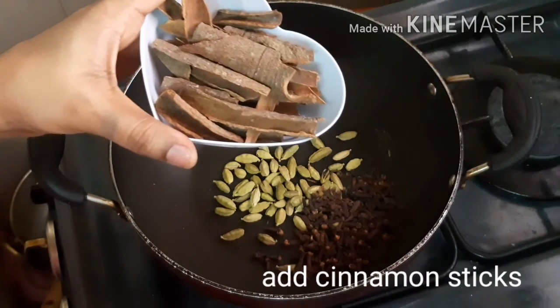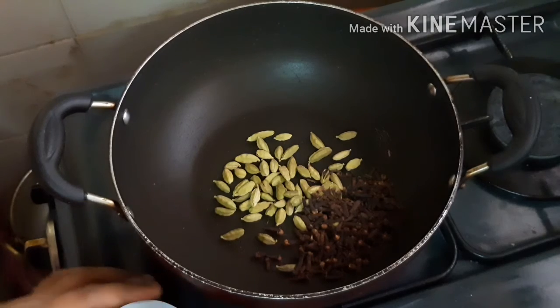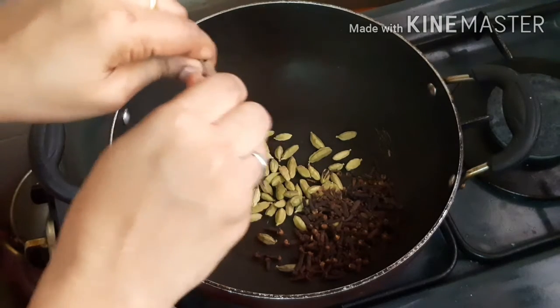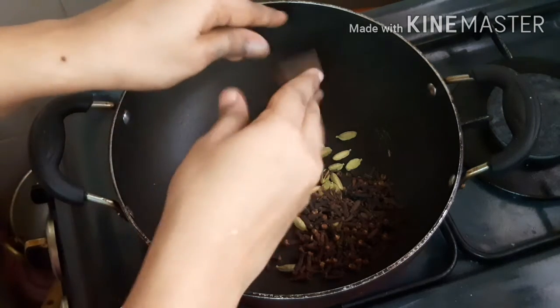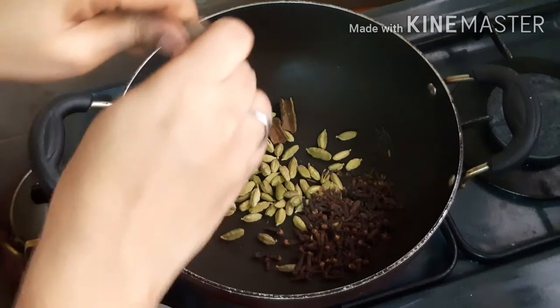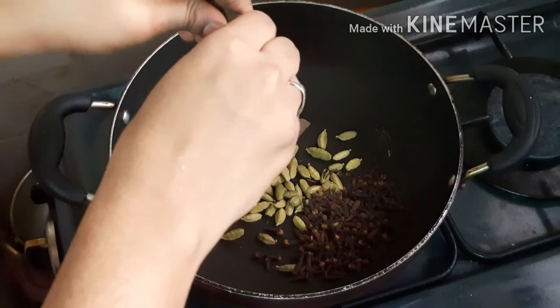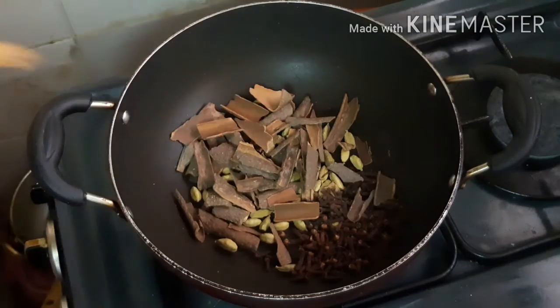Now you can use dry roast. Use a low flame to roast. When you apply heat, you can get a nice roast. Do not use high heat — if you use high heat, the spices can burn.